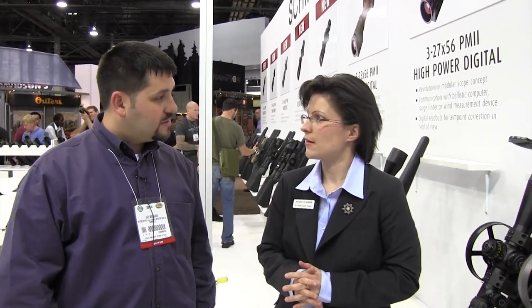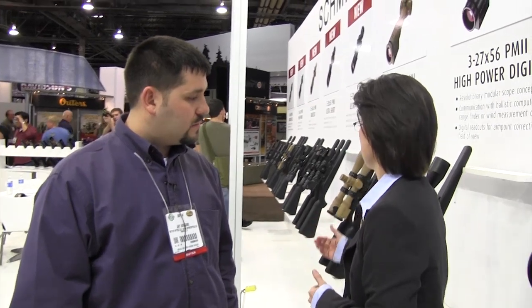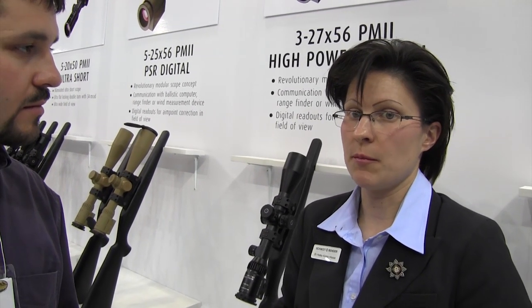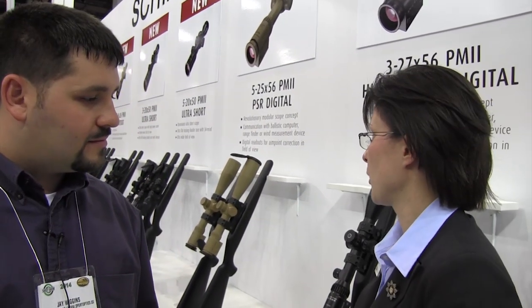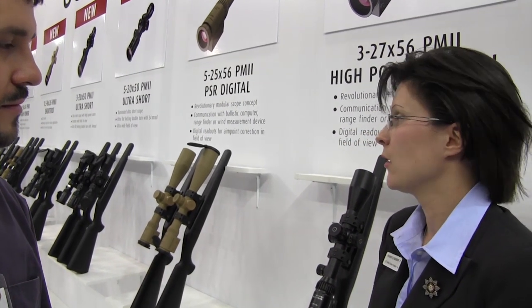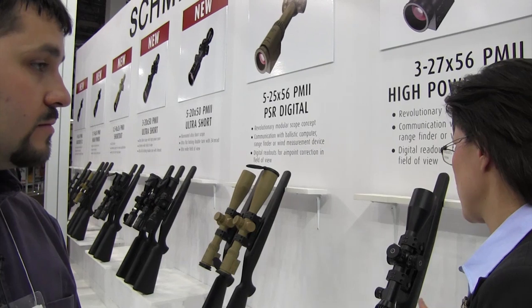When will we start seeing the new products shipping to the U.S.? There are different delivery dates on different scopes. The 1 to 8 High Power will be available from October. The 1 to 8 ShortDot CC will be available from August. The 3 to 20 will be available in October. The 5 to 20 illuminated by May. The digital line scopes are still prototypes for technology demonstration and are not intended to be sold in the next few months.